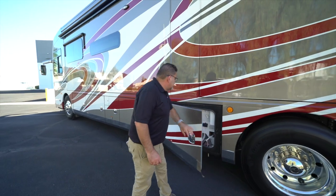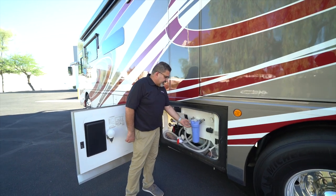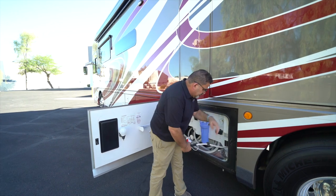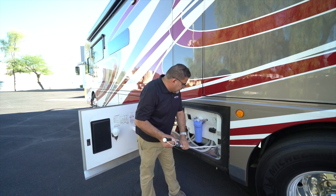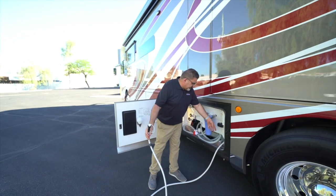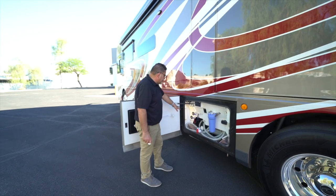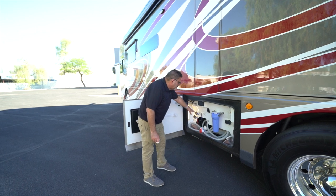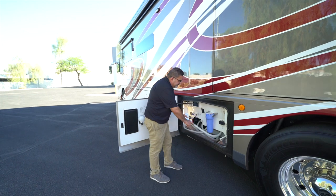Now let's open the wet bay area. This big blue filter is very easy to maintain on your own. For city water you can hook it up directly and pull it electronically — no mess. Everything is clearly marked: cold water drain, black water, hot water drain, water tank, bypass fill, waste, and gray water area. You have two different types of drainage here.